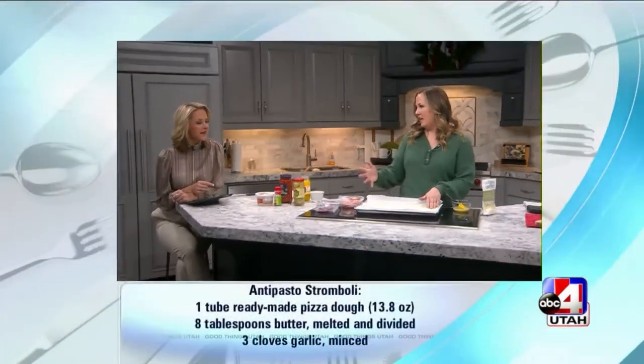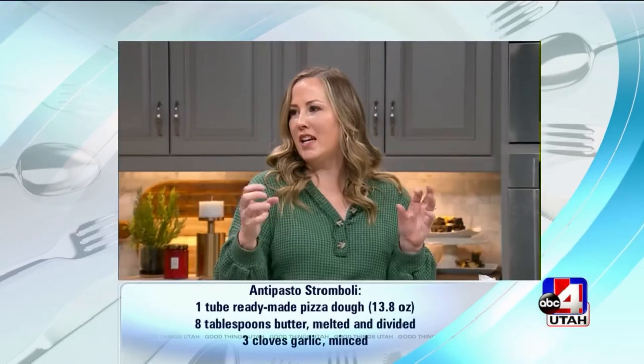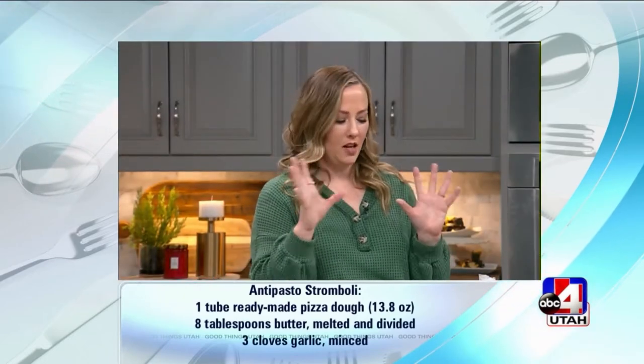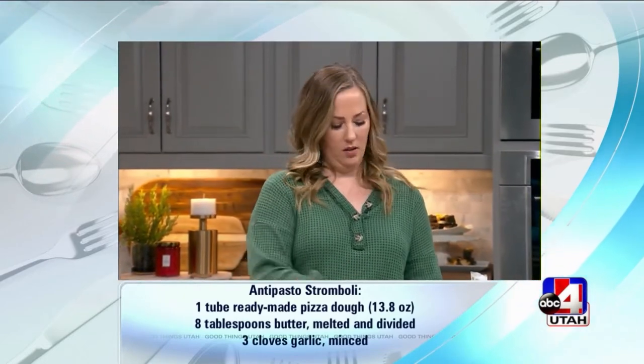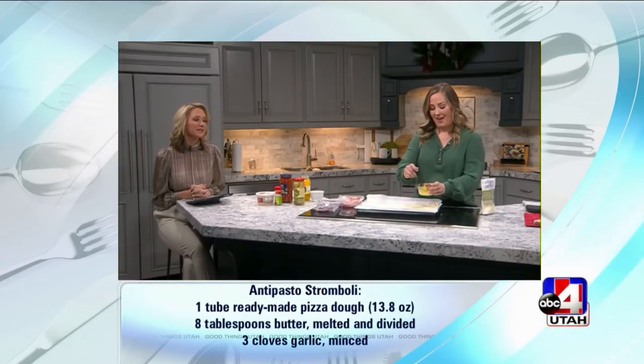Have you ever had an antipasto salad? It's got ham and salami and pepperoncinis and sometimes artichokes. So think of all the things that you would have in the salad — we're going to roll it up in some pizza dough, which always makes me happy.